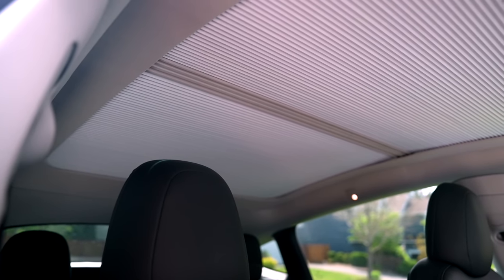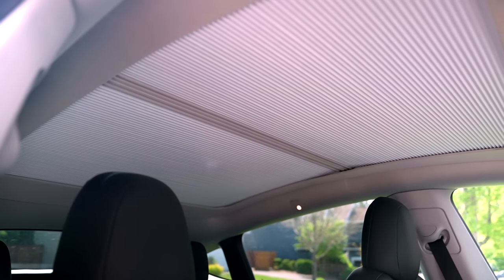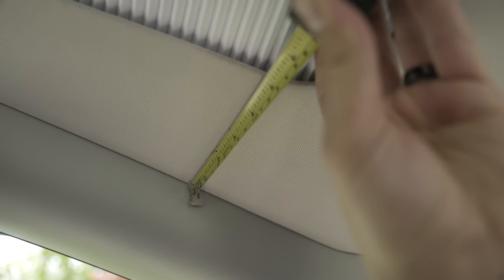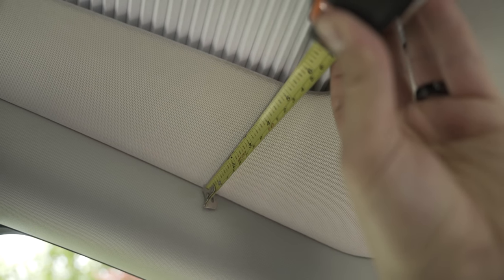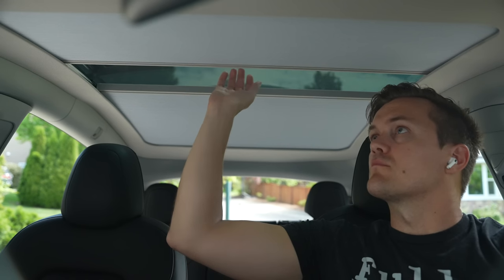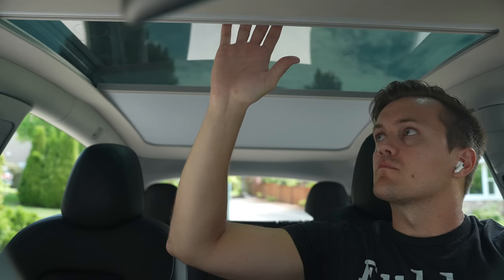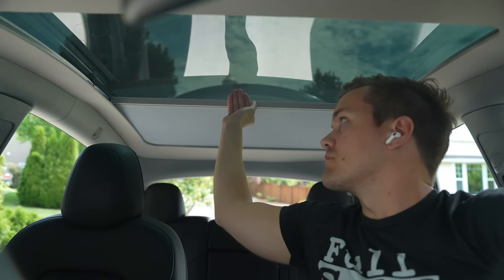For the cons — and really I can only think of one thing — you lose a little bit of your panoramic view. You will lose about five inches on each side, so ten inches total there, and seven inches on the front and seven inches on the back. Maybe that's not a big deal for you, and maybe you feel the benefits outweigh losing a little bit of that panoramic view. But if you're looking for something to nag about on these, I guess that was it.